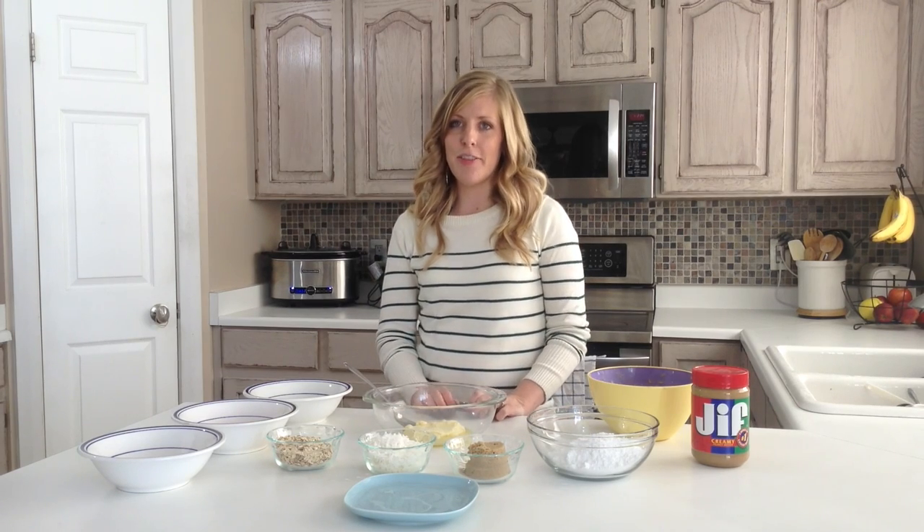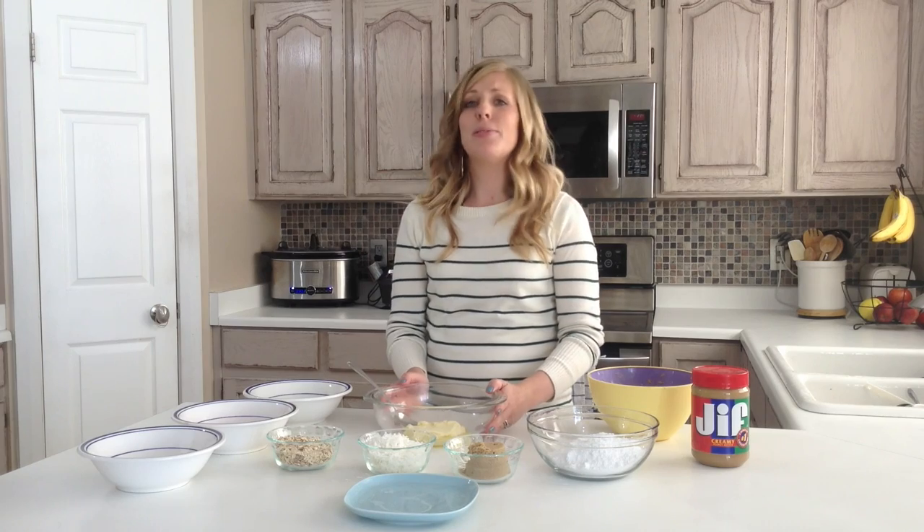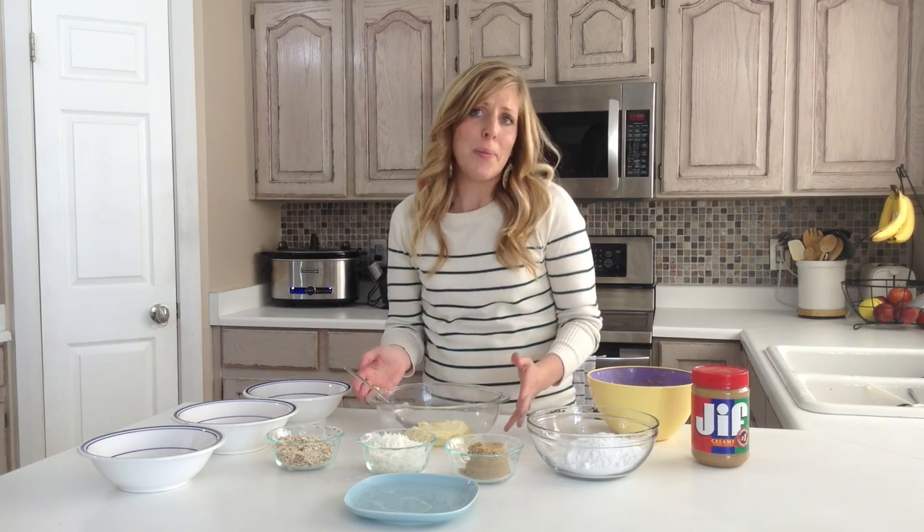Hi, it's Kristen from 6 Sister Stuff, and today I'm making No Bake Holiday Balls. This is so easy because it's my favorite — No Bake.